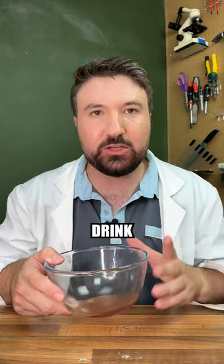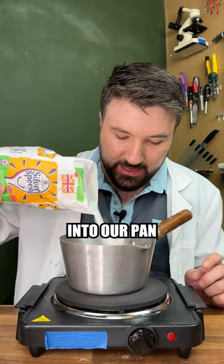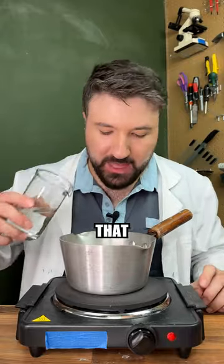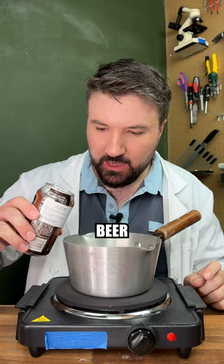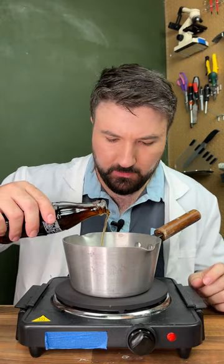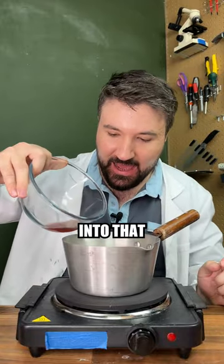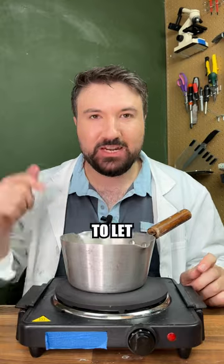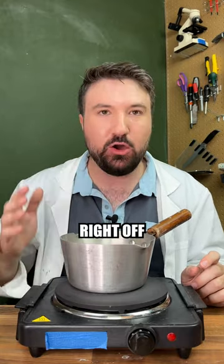Our next job is to make a simple syrup. We're going to add some sugar into our pan, cover the top with some water, and slightly strangely, we're going to add a drop of root beer for flavoring, followed by a drop of cola as well. Now that our syrup is bubbling away, let's add our flavoring into that and hopefully it will burn off the alcohol. We're going to let this caramelize for a minute or two just to add a bit of color, then cool it right off with some water.